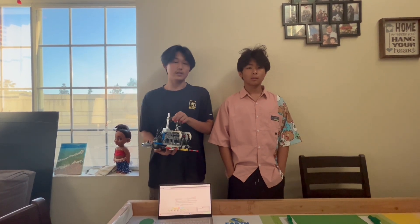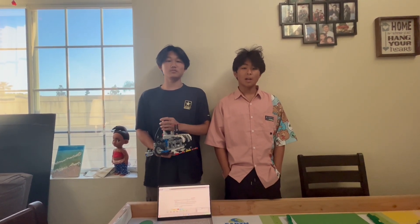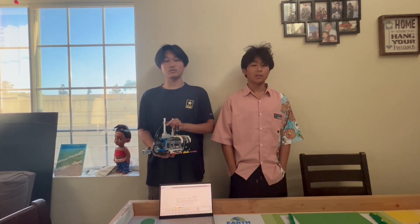Hello guys, my name is William Wu. I'm an incoming sophomore at Rancho Cucamonga High School in California. Hello, my name is Ja-Peng Su. I'm an incoming sophomore at Rancho Cucamonga High School in California.